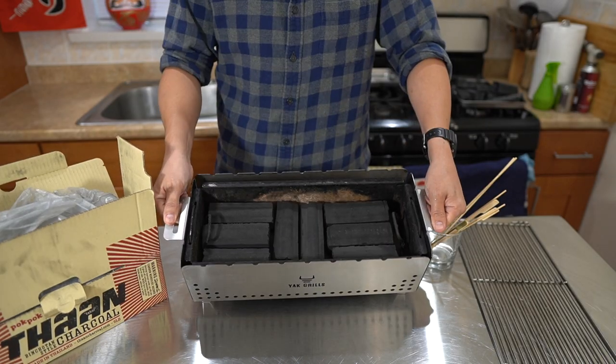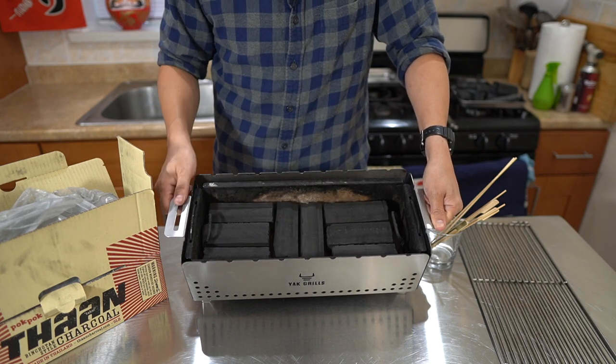So this is what it looks like with the Tan charcoal packed in — we were able to fit 8 pieces in there. Alright, let's take this outside and make some Yakutori.